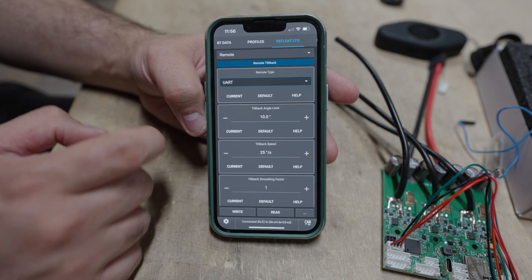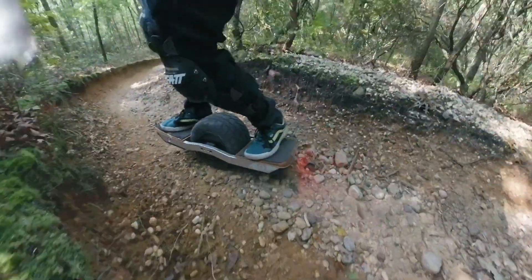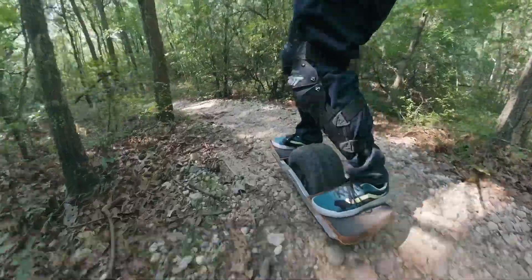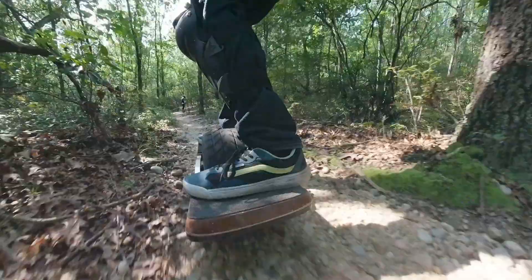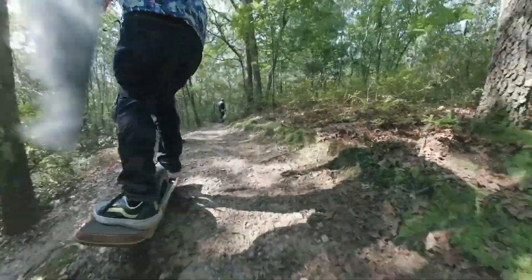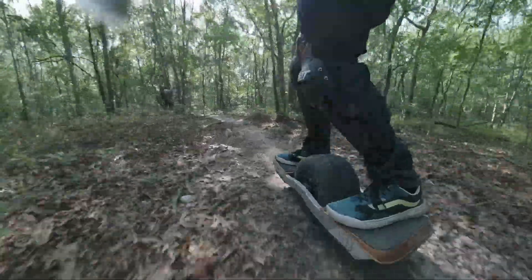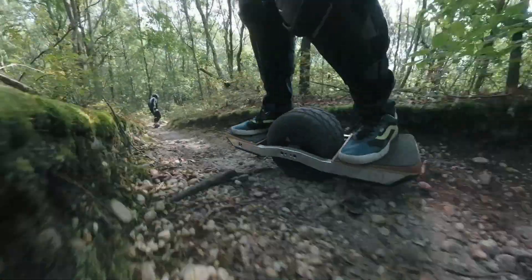I was skeptical at first of the remote usage, but now whenever I go to a trail I have the remote with me — it's just been a lot of fun. Do keep in mind it is very easy to make a mistake if you are not used to using a remote. You could dig your nose into the ground and effectively have a nose dive where you did not expect it. So while remotes are very fun to use with a VESC-based one-wheel, they are very dangerous and it is easy to make an injurious mistake. I hope this was useful information — I appreciate your viewership, take care.